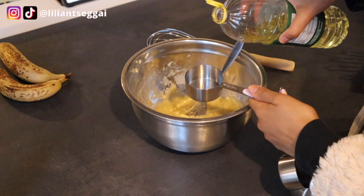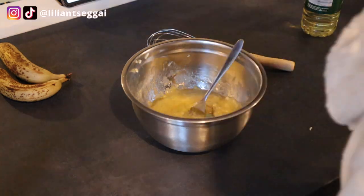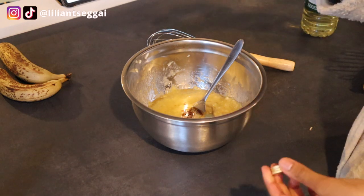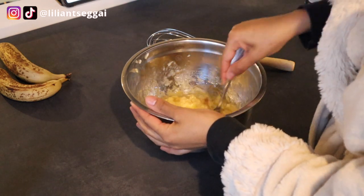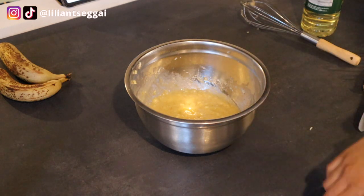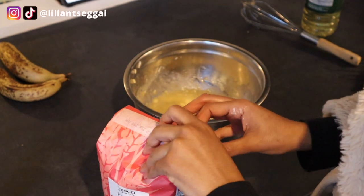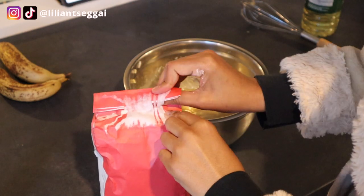So this is a third of a cup. Then it calls for a teaspoon of vanilla extract — I think that was more than a teaspoon. Then we mix it again. We're adding the flour, sugar, baking soda, baking powder, and salt — all the dry ingredients. It already adds baking powder to the recipe so I'm just going to use plain flour, but I think you could also just use self-rising flour and leave out the baking powder, but I'm not sure.